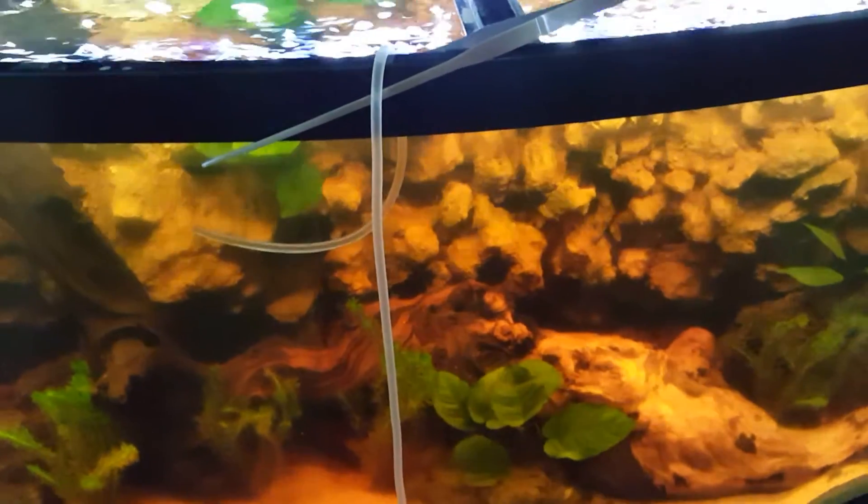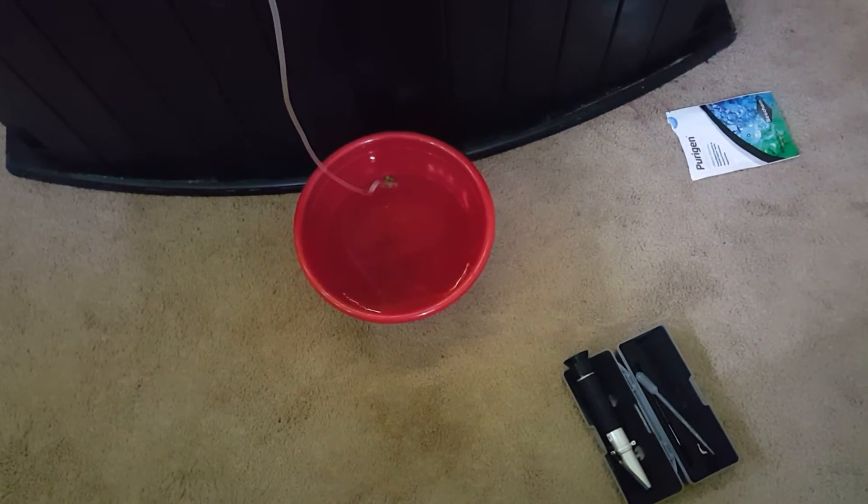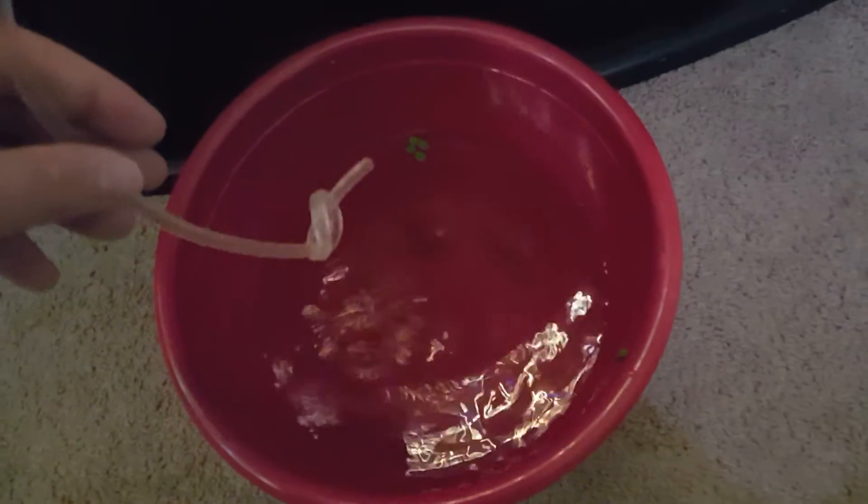Now take some airline tubing, run it into your tank, and drip acclimate until the salinity matches the tank. After drip acclimating — filling the bowl up, pouring it out halfway, and doing it again — the water is now fully ready for the fish. The salinity matches the tank and it's been over an hour and a half. You're not going to be able to get this done in 20 or 30 minutes like you normally do with regular fish acclimation.